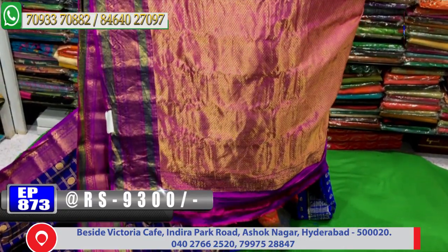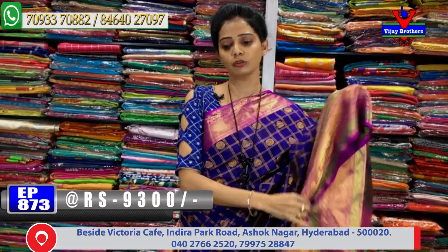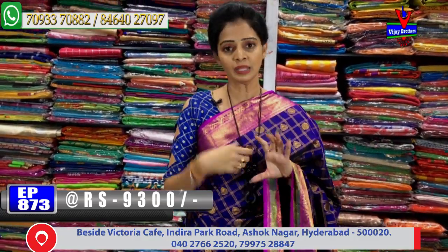The entire sari is covered beautifully for 9,300 rupees. The pallu is very richly and grandly designed. In the brinjal color with this color combination, the blouse part is also included. This is a pure Gadwal — the blouse piece color is shown and the color is present throughout.